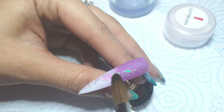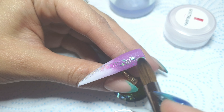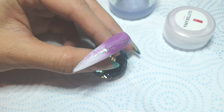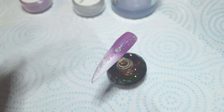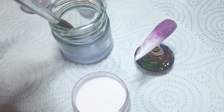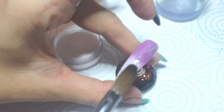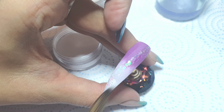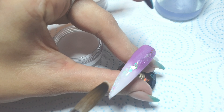I'm just nudging the glitter around until I'm happy with the trail it's created, applying a little bit more, and then I'll leave that to set for a few seconds before coming in with my clear acrylic. I'm cleaning off my brush since I've used a glitter color, then picking up a bead of clear acrylic, placing it down, patting out the sides making sure my side walls are nice and even, and pulling it down towards the tip.